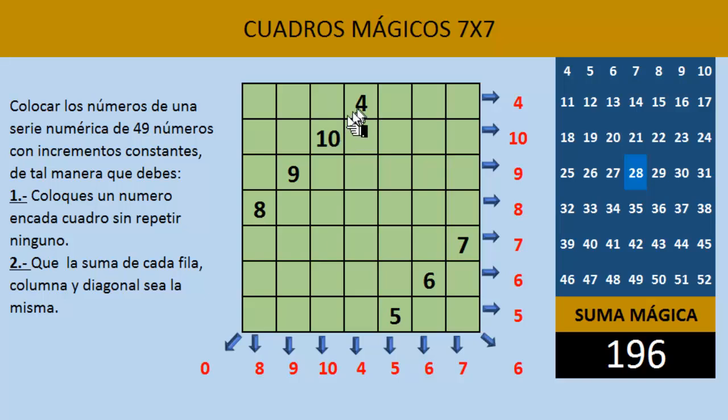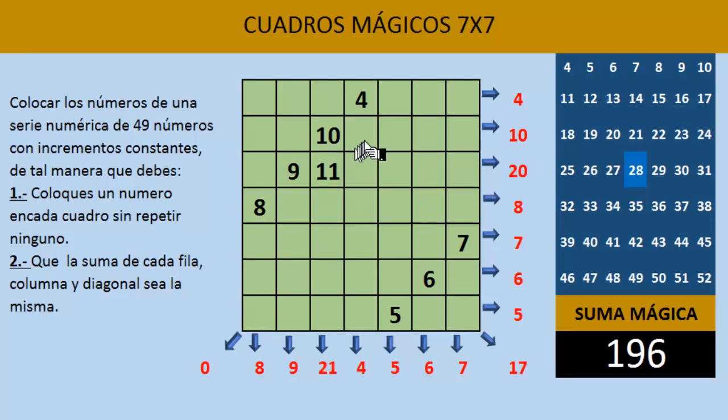El número que sigue es el 11. Siguiendo en diagonal, vemos que ese cuadro ya está ocupado. Cuando encontremos un cuadro que esté ocupado, nos regresamos y lo escribimos abajo del último número. Entonces, aquí colocaremos el número 11. Y continuamos con diagonal hacia arriba: aquí sería el número 12, diagonal hacia arriba el número 13. Y el 14 nos queda fuera del cuadro, así que lo trasladamos hacia abajo. Aquí escribimos el número 14 y en diagonal hacia arriba el número 15.